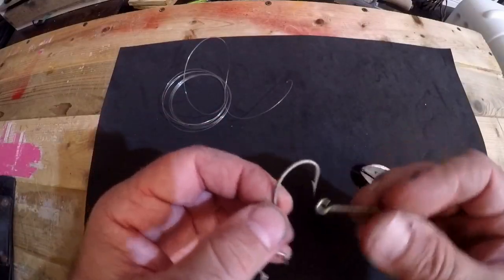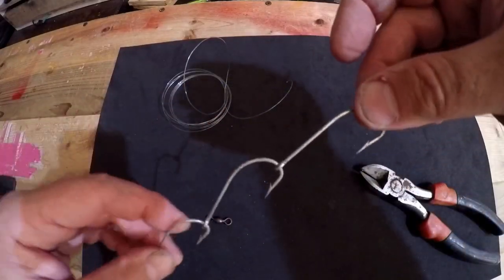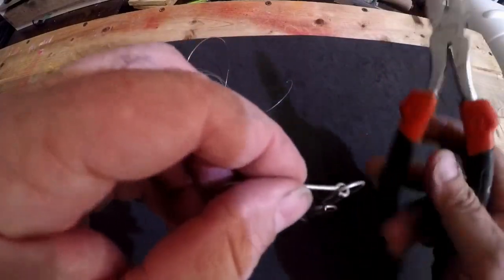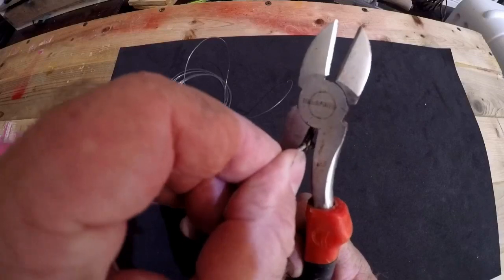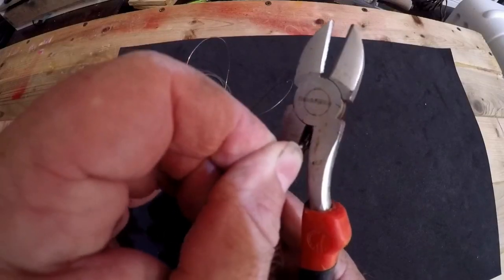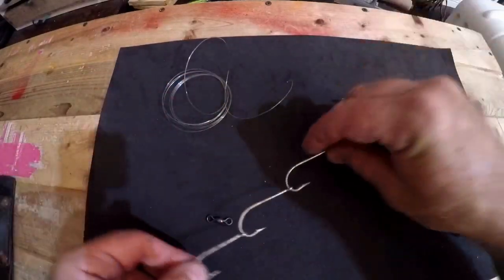Now we're going to put our bottom hook on and turn it backwards, hook it on so we have a triple hook setup. Then we're going to clamp closed the eye of the hook. Very good — now we have a triple hook setup.